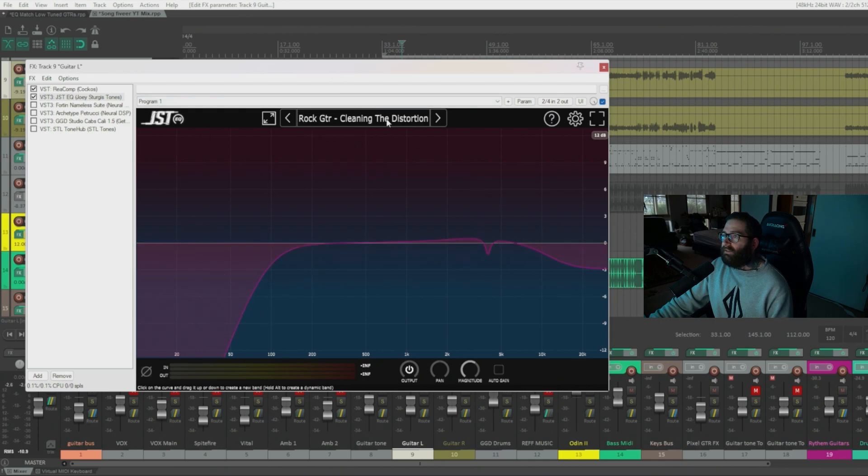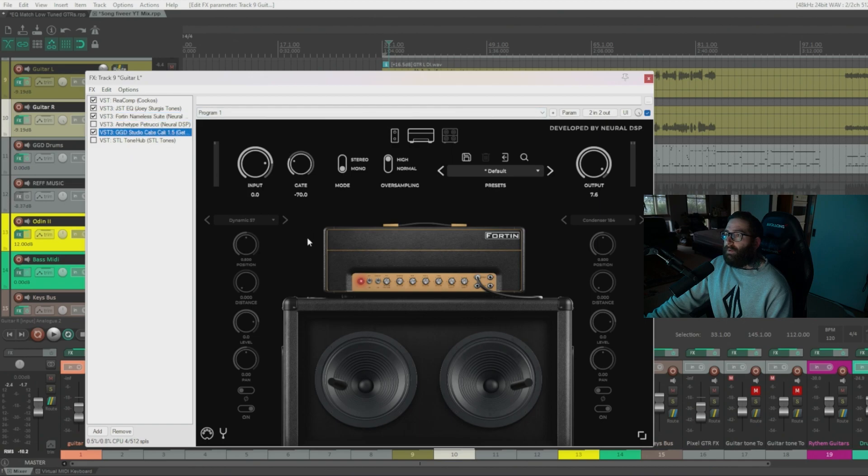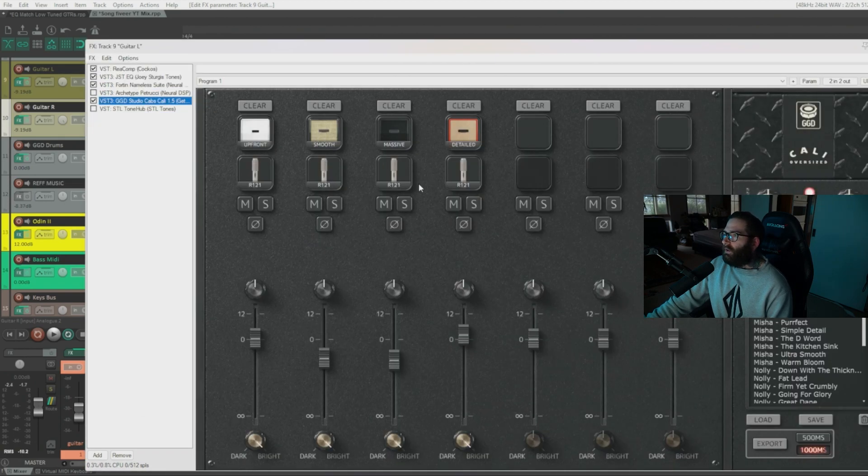Next in the chain I have an EQ with a preset that cleans up the distortion. I've rolled off around 92Hz — you'll need to adjust this depending on how low the guitar is. In drop F this sounds pretty good as is, and I've added a small notch at 4kHz to get rid of that fuzziness that always comes through. One important thing: always reference your guitar tone in the mix with the bass and kick drums so you can hear how it affects things and catch any mud buildup.